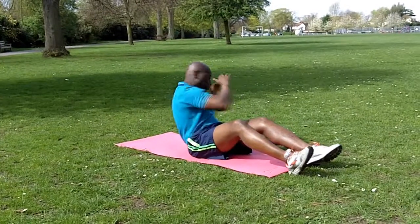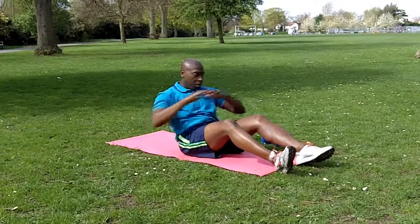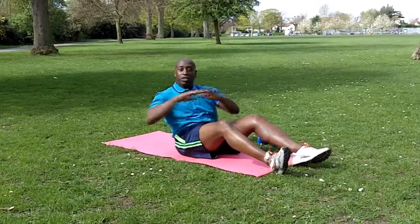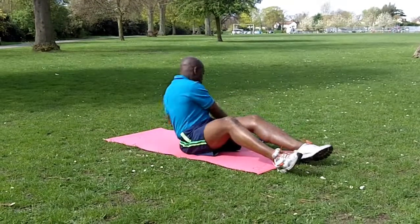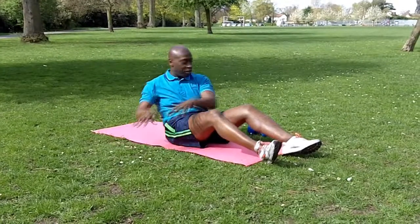At the same time, what you can do as well — you touch the floor either side. That's good: three, that's good, four, five.